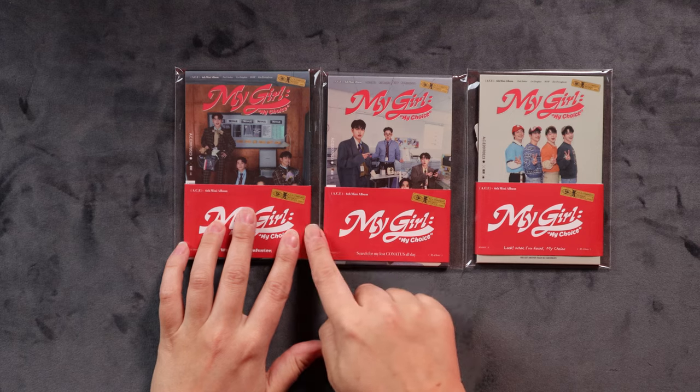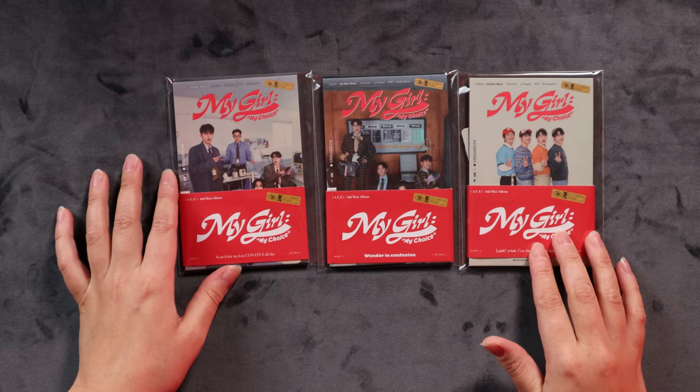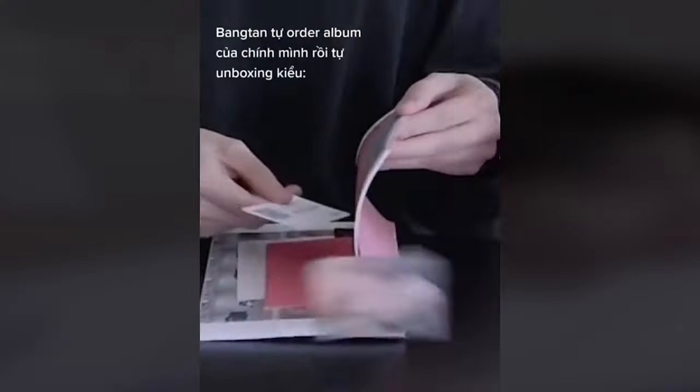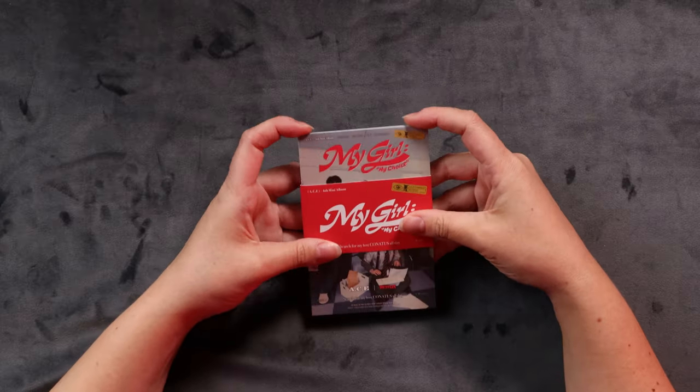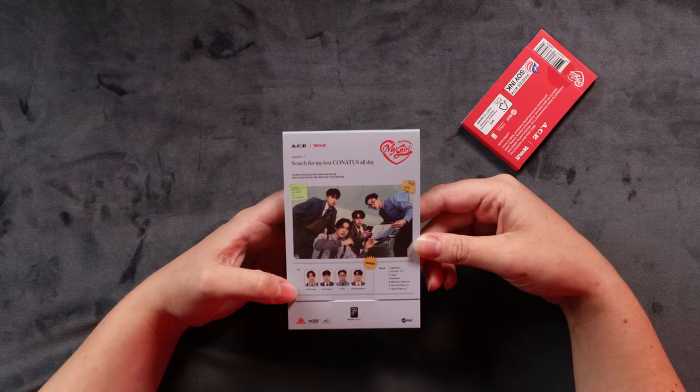Let's get into the little albums now. I can hear the photocards rattling around in here and I'm very excited. We have three versions and they have the same covers as the photobook versions, as you can see. So we have season one, season two and season three. The writing on these is freaking tiny. So let's start with season one. There's a little sticker on the back here keeping it sealed so you know that no one else has gone in there and messed with your photocards.